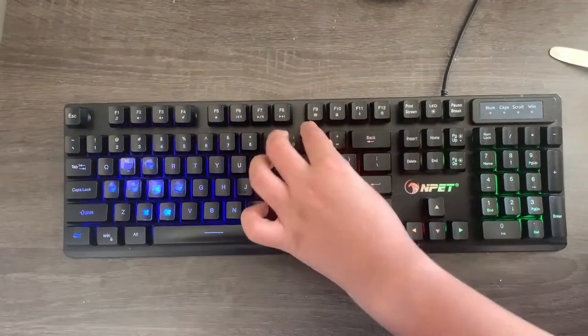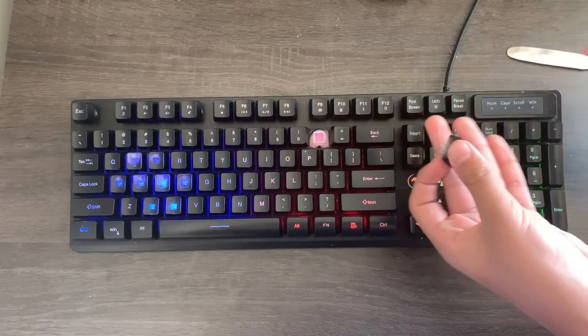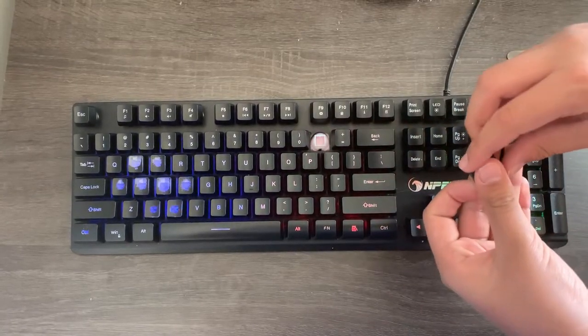Just so you don't put your keycaps in the wrong place, I would recommend taking a picture of your keyboard before taking the keycaps off for reference.